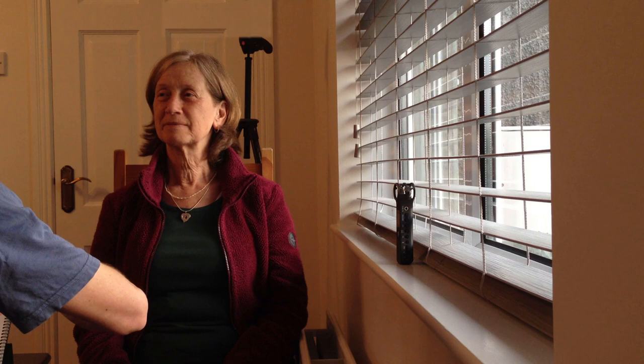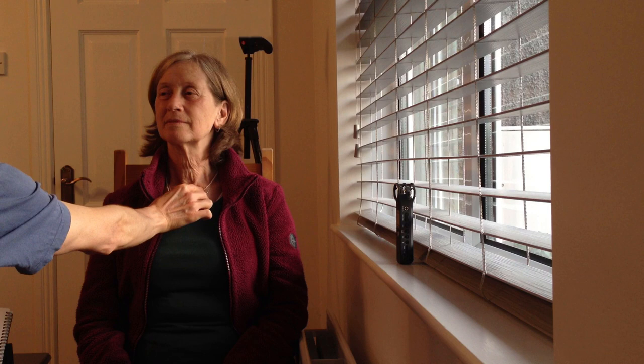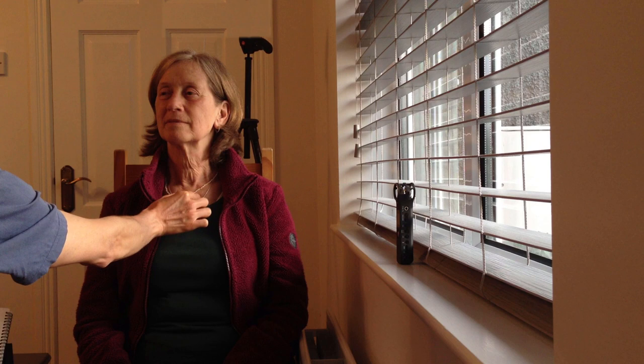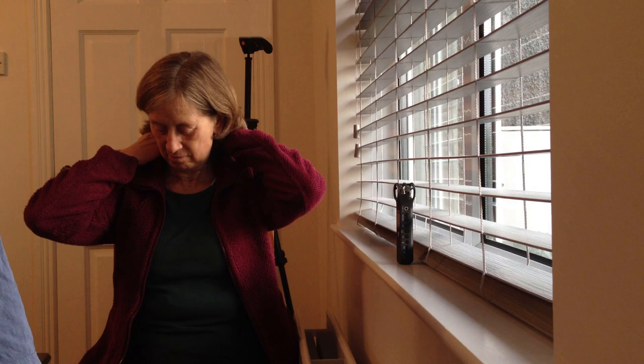Now, the tapping points I should have mentioned before: between the eyes using two fingers; side of the eye; under the eye; collarbone — drop about half an inch below using two fingers either side, just below the collarbone; and then the wrist — there are three acupressure points on top and three underneath, so you grab top and bottom of the wrist.